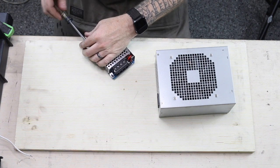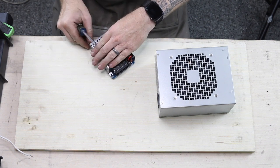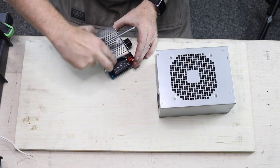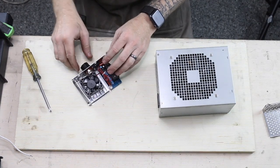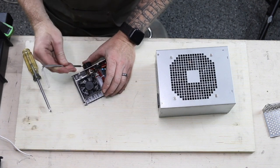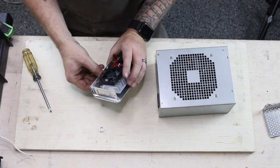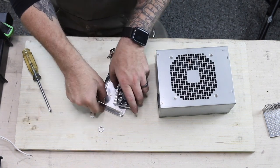The first step is to take apart the controller that you got from eBay. We're really only going to use the bottom plate portion of it, the fan, and the potentiometer. We're going to mount the potentiometer on the outside of the power supply, so we can take that out as well.